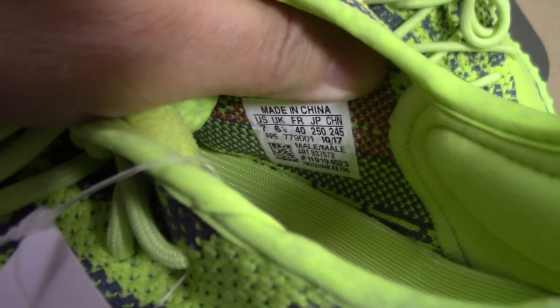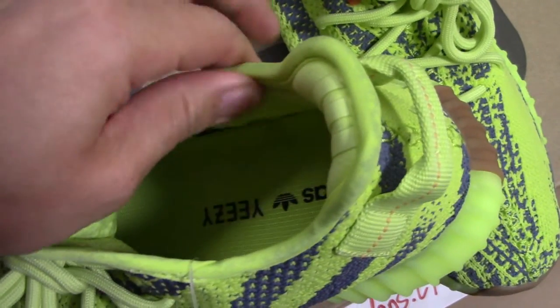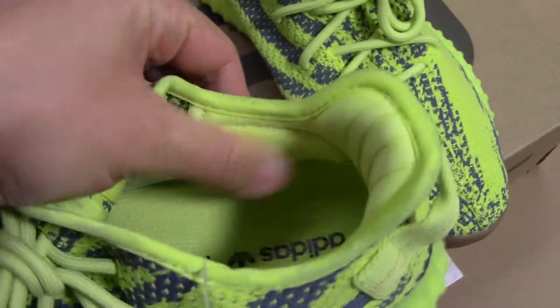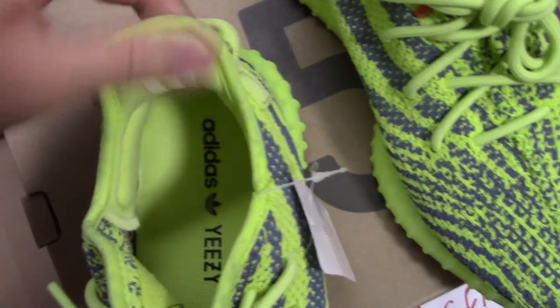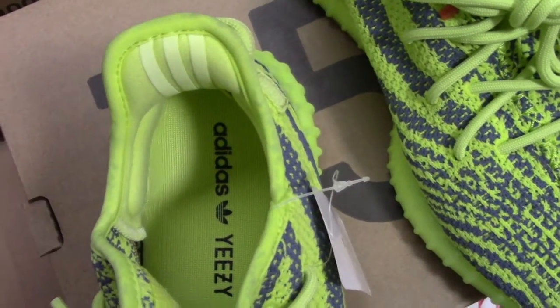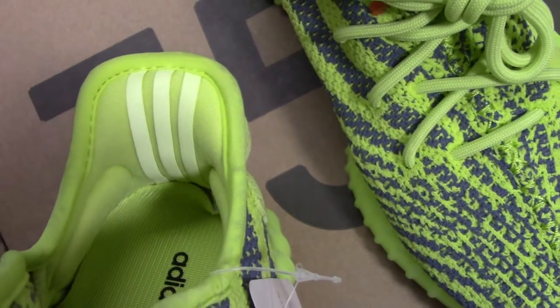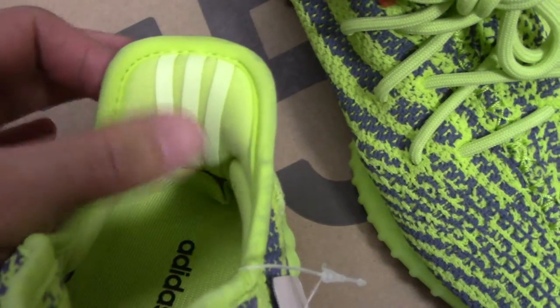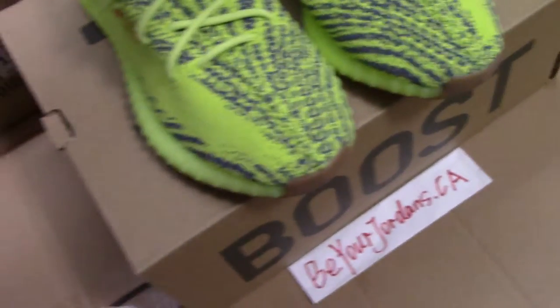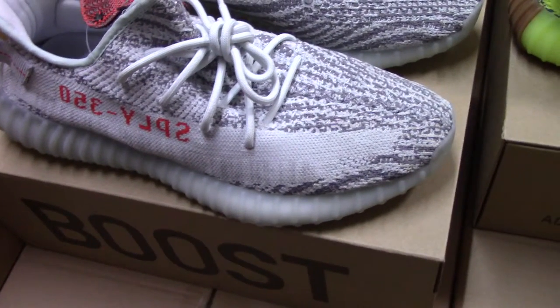The inside details are also very clean. For the back side, the size tag shows US7. The follow-up side uses very soft materials to protect your feet so you can wear them comfortably. The back strap here uses smooth 3M materials, and when you take a photo with flash you can see a special reflective view. So that covers the fluorescent yellow pair.